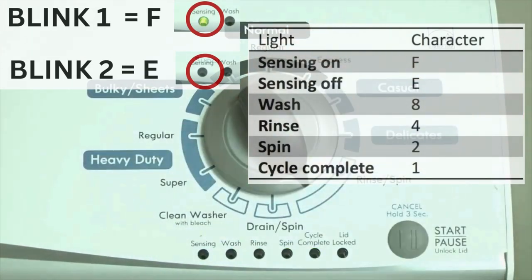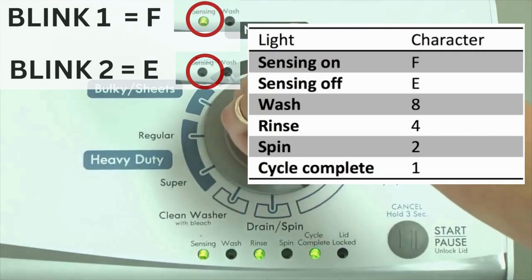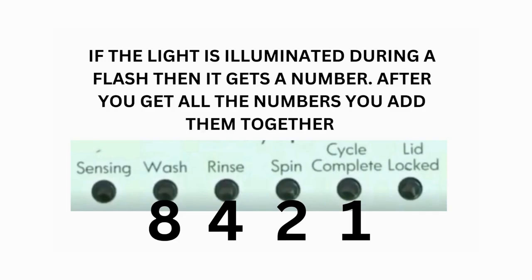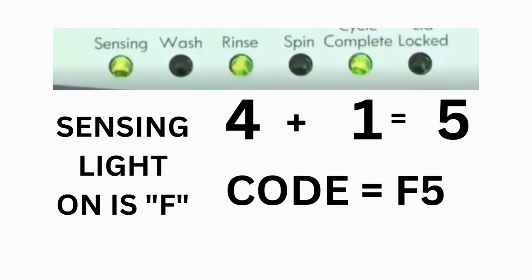Error codes for the VMW washers have 2 parts. The first is the letter F followed by a number, and the second is the letter E followed by a number as well. Which lights are illuminated indicate the numbers. The sensing light on indicates the letter F; the sensing light off indicates E. For error code F5E3, when the sensing light is on, the rinse and the cycle complete lights are on — adding all 3 together equals 5. This means the first part of the code is F5.